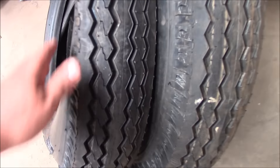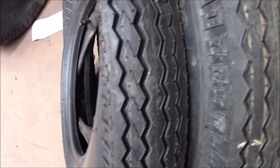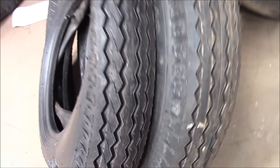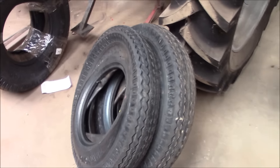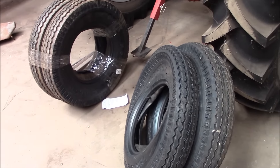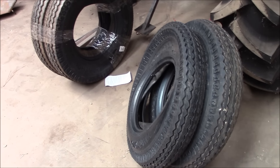So it took them like four days to get here from Florida. As soon as I get my rims out, I'll go ahead and be mounting those. I like them — they've got nice tread and everything on them, which won't really matter on the trailer. I was kind of hoping to get some implement tires, but they were just way too expensive. I got four of these for about what I would pay for two implement tires, and they have the tubes and everything with them.